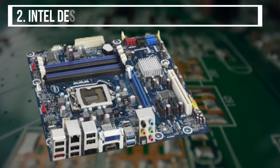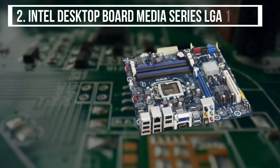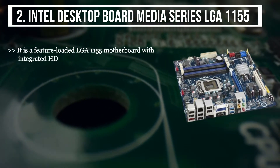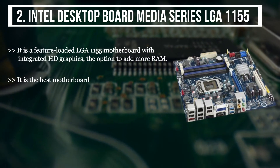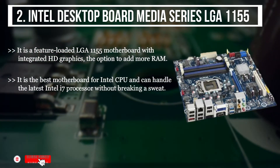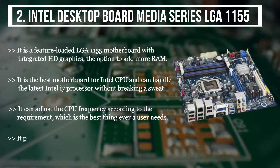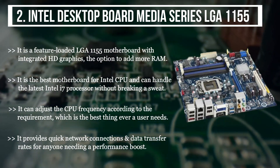The second product we have is the Intel Desktop Board Media Series LGA1155. It is a feature-loaded LGA1155 motherboard with integrated HD graphics and the option to add more RAM. It is the best motherboard for Intel CPU and can handle the latest Intel i7 processor without breaking a sweat. It can adjust the CPU frequency according to the requirement, which is the best thing ever a user needs. It provides quick network connections and data transfer rates for anyone needing a performance boost.